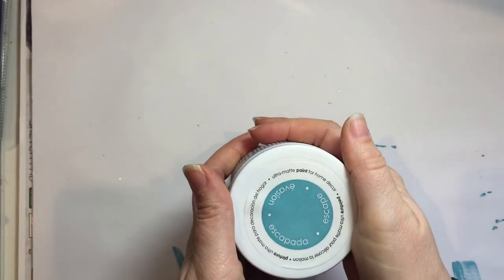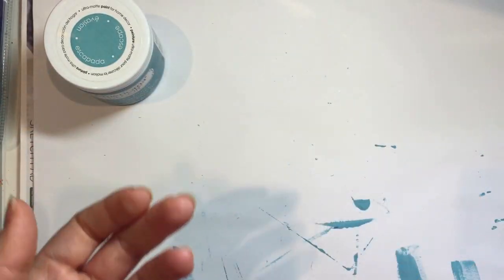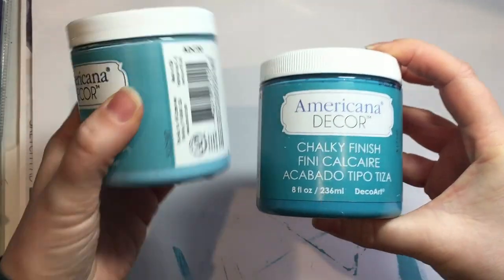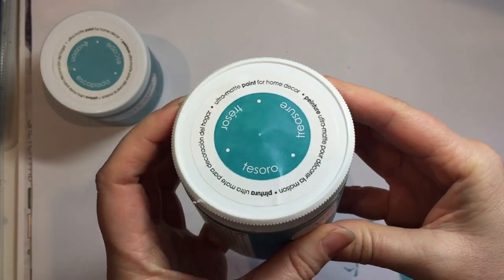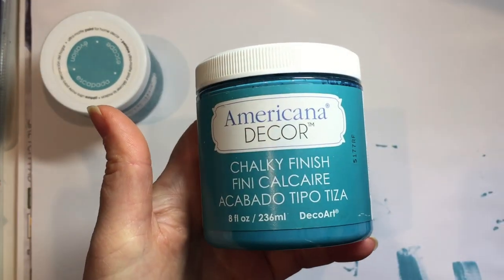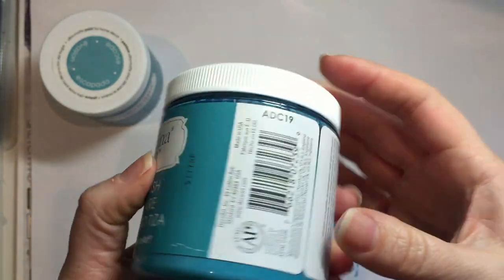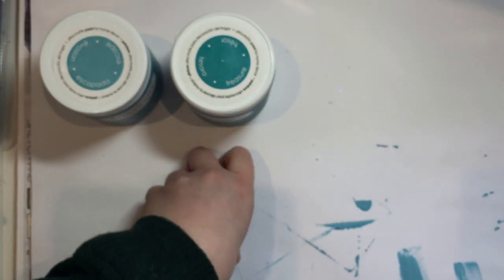You get absolutely loads in there - 236 millilitres, and they're quite heavy. So that was Escape. I've also got this colour which looks incredibly similar but it's a bit darker and is Tesoro. Actually in real life it's a bit more teal-like. It looks like a dark blue on camera but actually it's quite teal in colour.